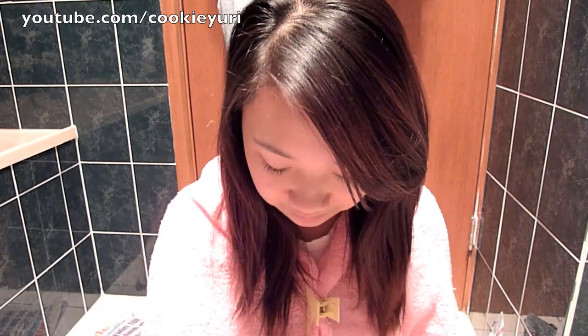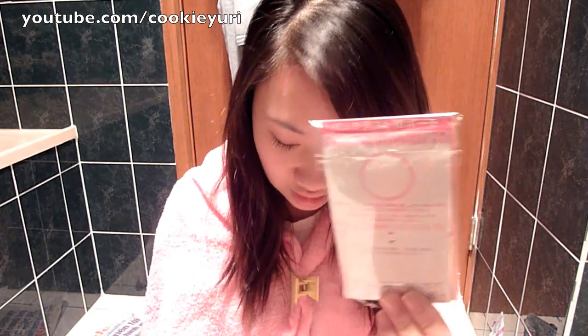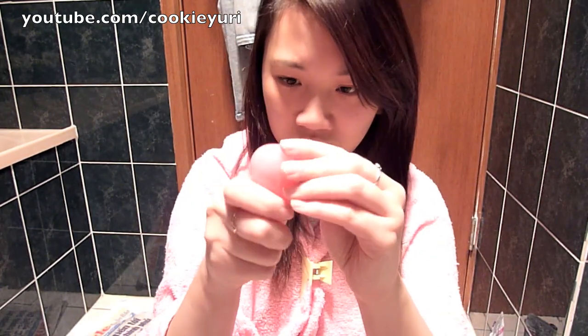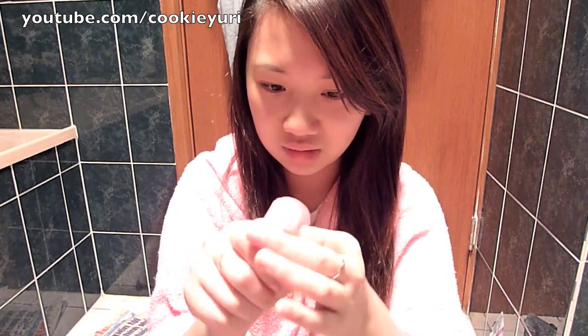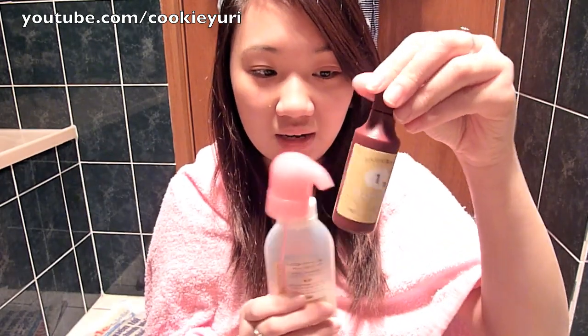In the box you get — I'm guessing this is like the conditioning afterwards thing. And you get — I think this is a pack of gloves — and you get a foaming thing. So you're meant to put this into the big bottle, which is like the colour and the dyeing agent thing. And this is the colour.